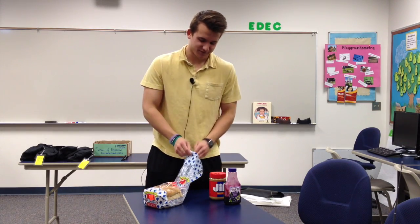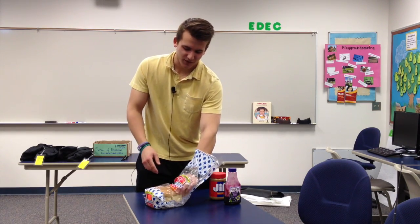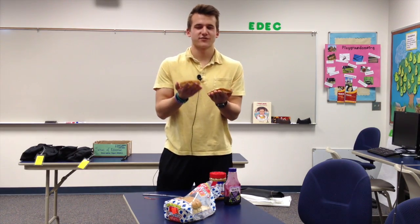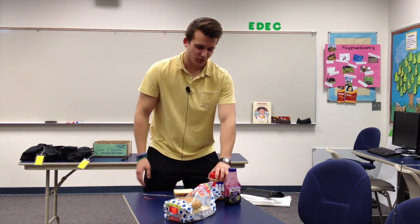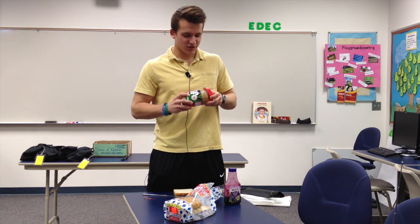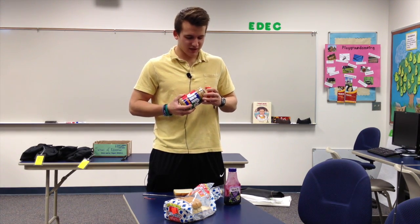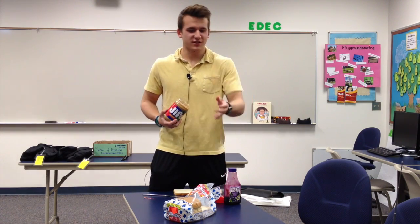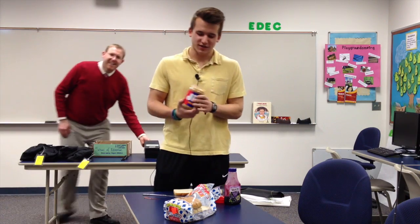All right, first off, you want to grab two pieces of bread. This is very soft, very fluffy, which is the best. So we want to open up this jar of peanut butter — fresh, brand spankin' new peanut butter. Just got to rip off that top. Just toss it. Don't lick it off.